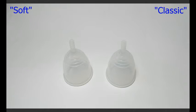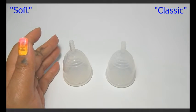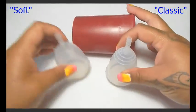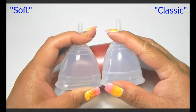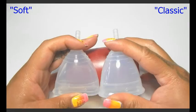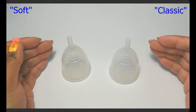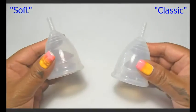The last thing she mentioned in her video was that the colors were a little bit different. The soft Yuki cup was more transparent than the classic style, and you can kind of see that already here. But I'm going to put it up against their sanitizing cup so you can see it a little bit better. The classic looks a little bit more milky than the soft cup, and you can see through the soft cup a lot more clearly. Unless you had both cups, it would be kind of hard to really say which one you had by looking at the color.